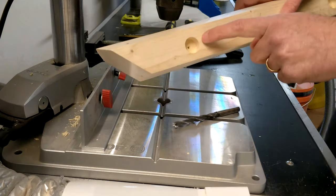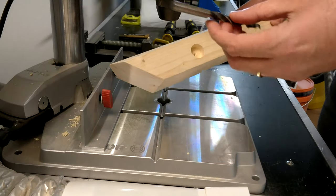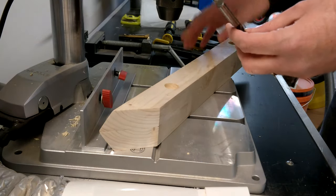The final step: the holes we made with the 3mm bit, we're going to make bigger with an 8mm bit, which matches the thickness of the bolt.